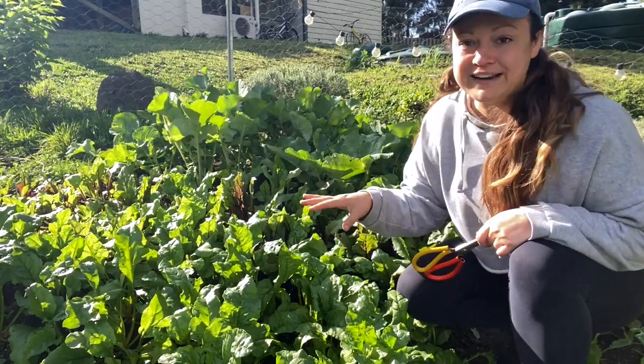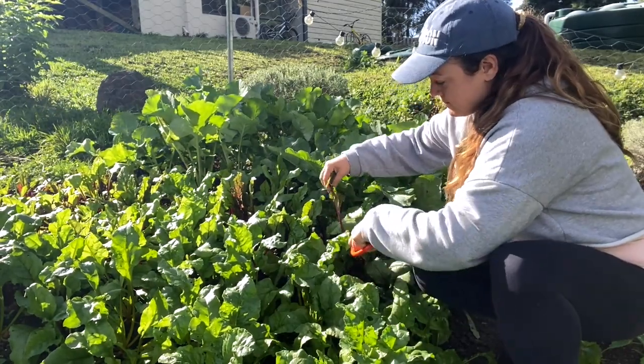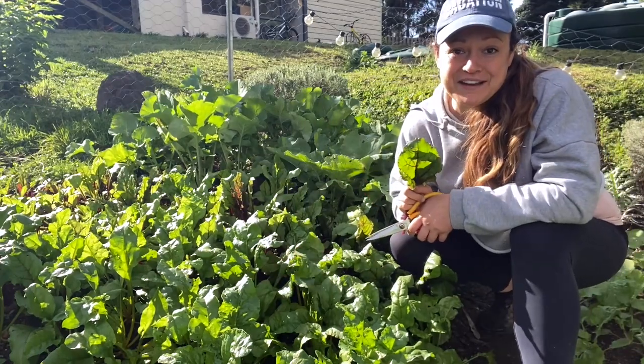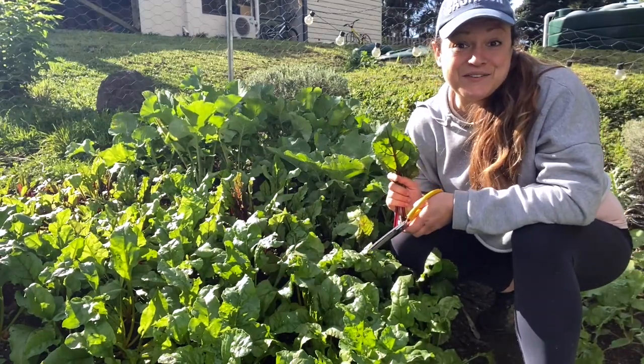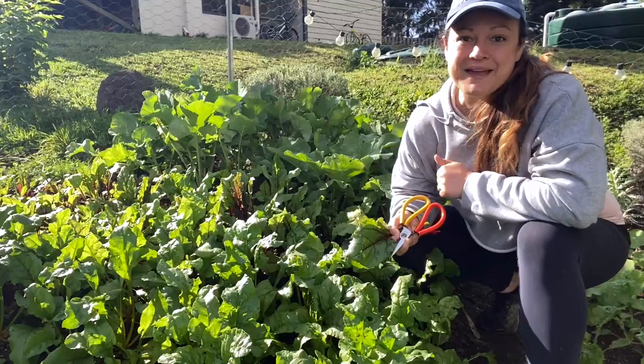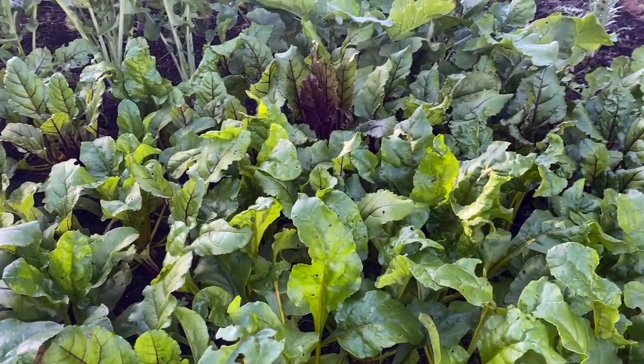My beets aren't quite ready for harvesting yet, so I'm going to take some leaves myself to eat for dinner tonight. I'm going to keep cutting some more beet leaves, but if you did enjoy this growing video make sure you give it a thumbs up and subscribe for more. I will catch you in the next one guys — see ya!